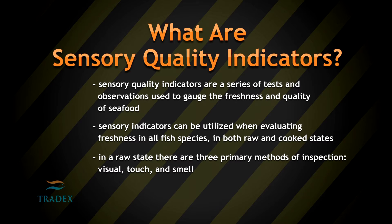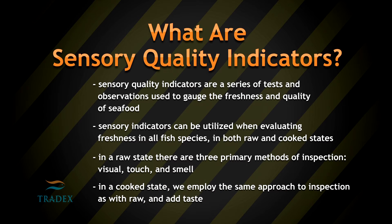In the raw state there are three primary methods of inspection: visual, touch, and smell. In the cooked state we employ the same approach to inspection as with raw and add taste.